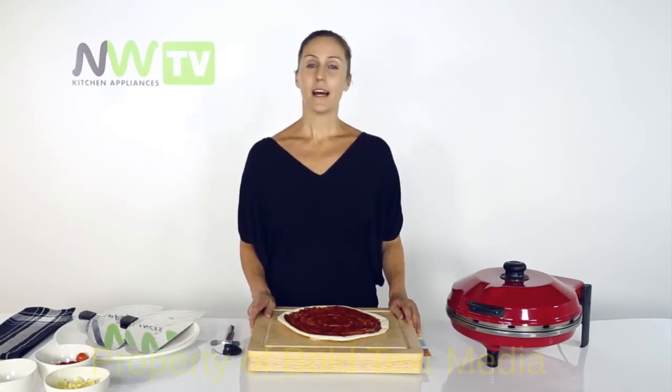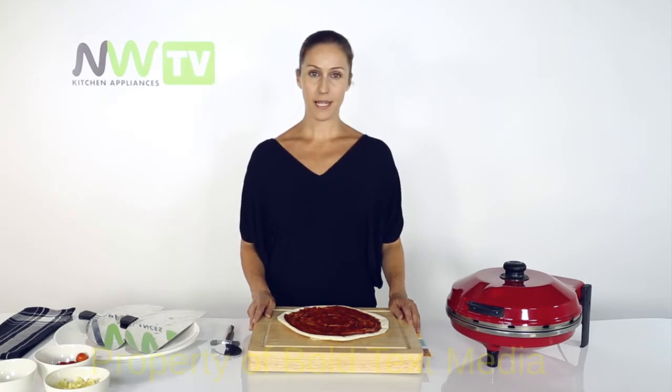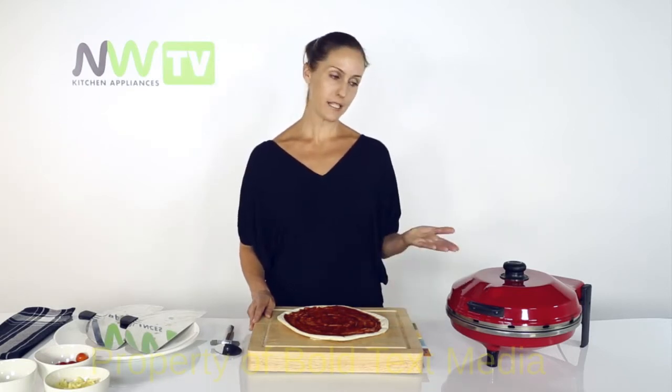Hi, I'm Prue. Today I'm cooking a very easy and absolutely delicious margarita pizza in the New Wave Kitchen Appliances pizza maker.